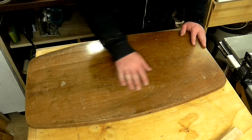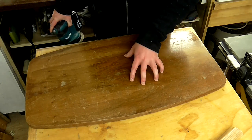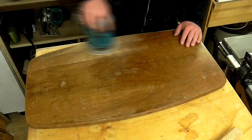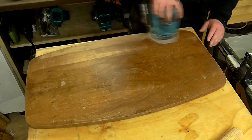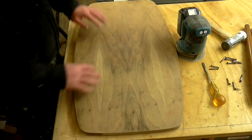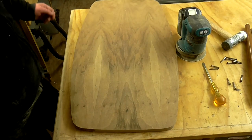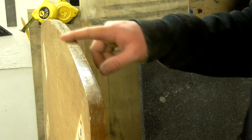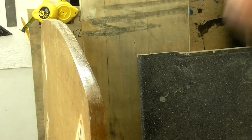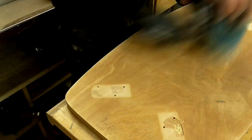Next I'm going to give the tabletop a sanding, but I need to be pretty careful because I don't want to risk sanding through the veneer. I used 80 grit paper on the random orbit sander to cut through the varnish to bare wood. That's enough sanding and I haven't sanded through the veneer, which is good — I really like the grain on this, it looks like it's been bookmatched. Next I can sand the edges by hand. I also gave the underside of the tabletop a quick sanding just to clean it up.